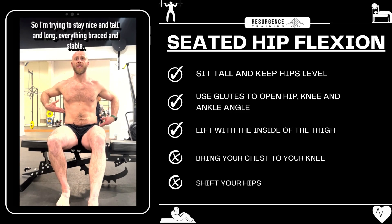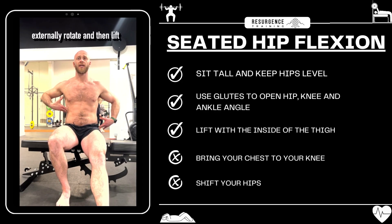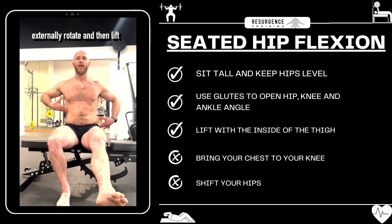Everything braced and stable — try not to shift that ribcage across. Extend the leg, externally rotate, and then lift.